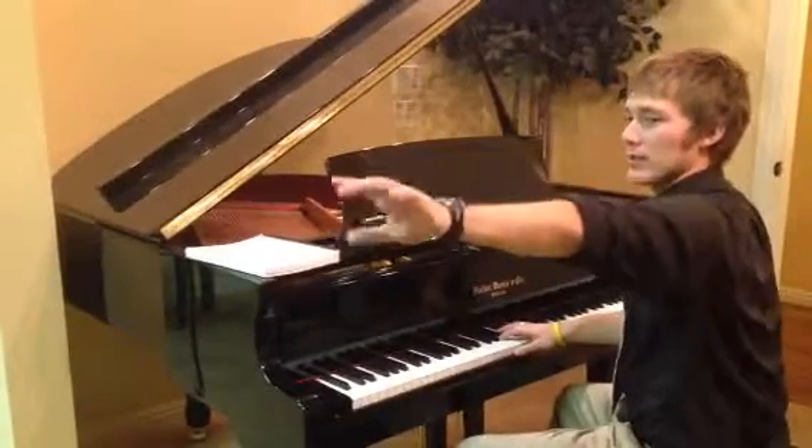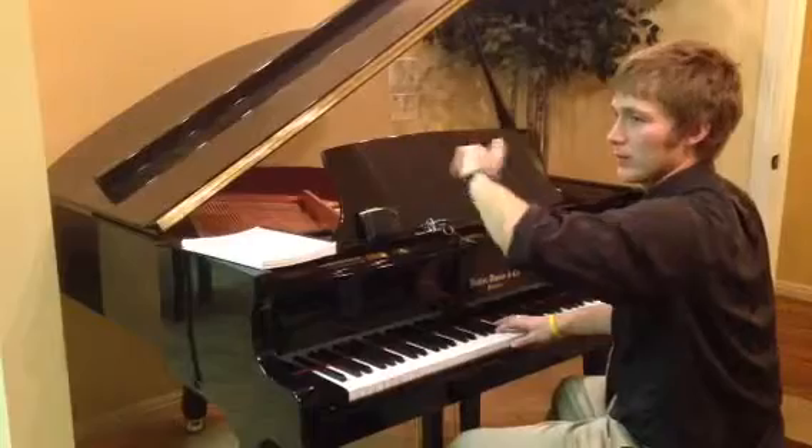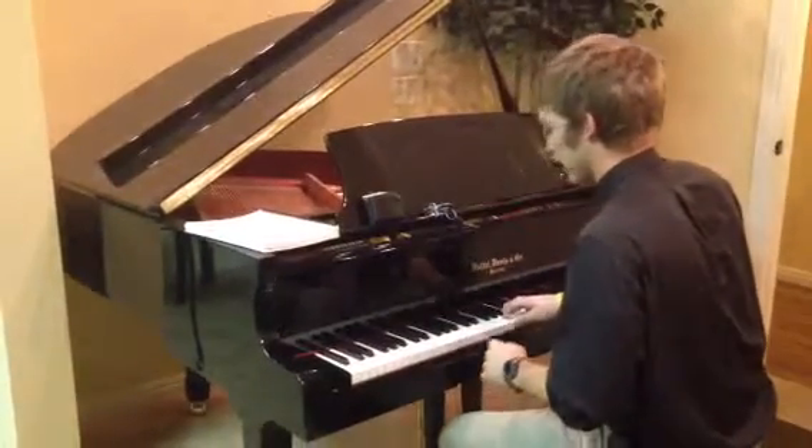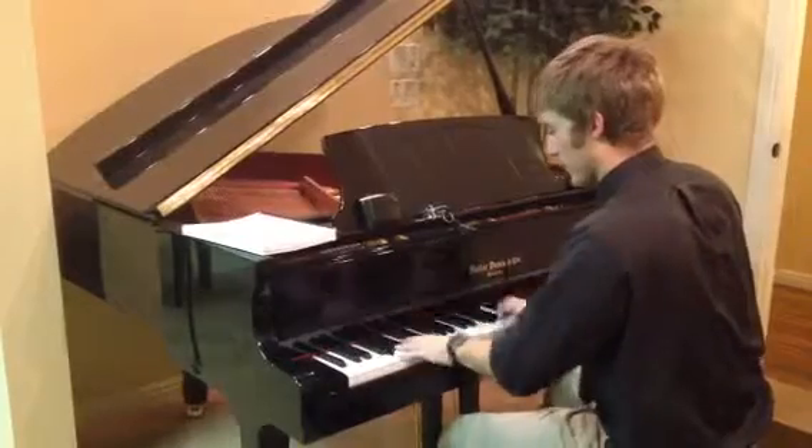I'm gonna play something and have you guys sort of repeat after me, so call and response. Okay, one two. I'll start a group for it. Ben, you're first.